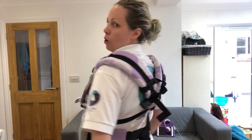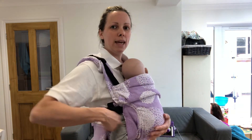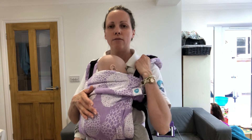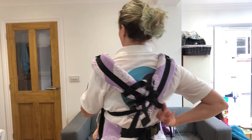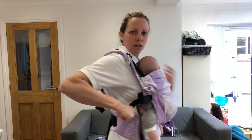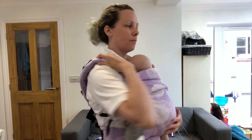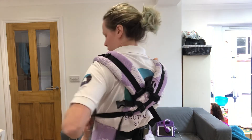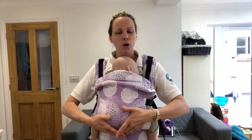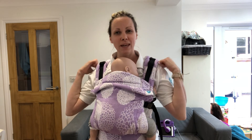When you want to tighten, instead of just pulling here — which ends up pulling baby in tight to you — you're going to take the slack out of the carrier, send it round behind you, and then pull that slack round towards the buckle and tighten. Take the slack out of the carrier, pull the slack round towards the buckle and tighten — that keeps baby in that nice smooth curve with all the slack out of your straps.